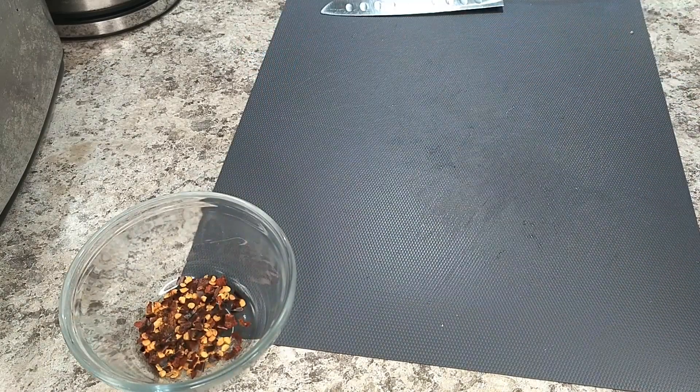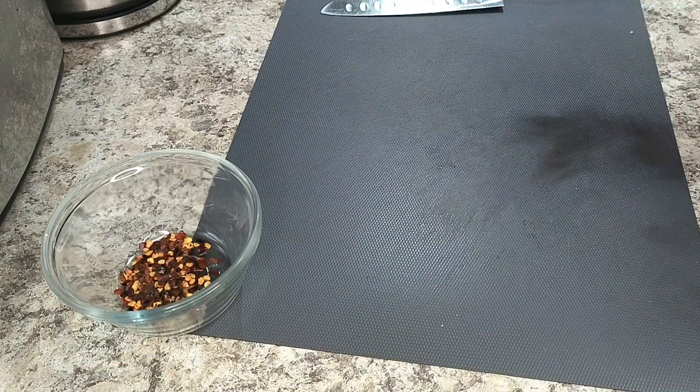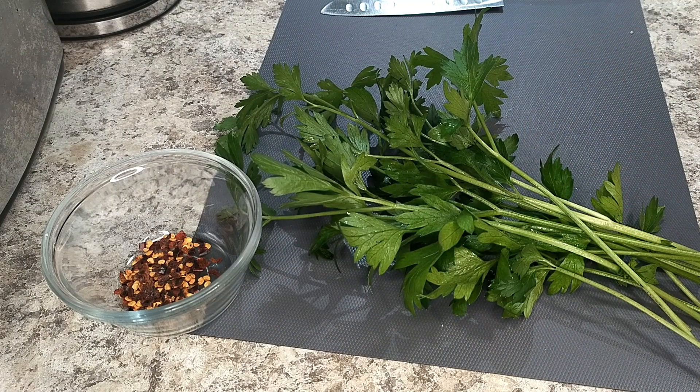Next up, some chili flakes and some Italian parsley. The chili flakes will add just a tiny whisper of heat, while the parsley I'll use for garnish to add some freshness at the end.